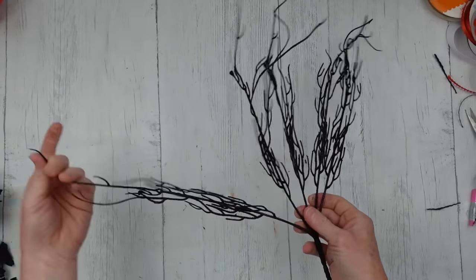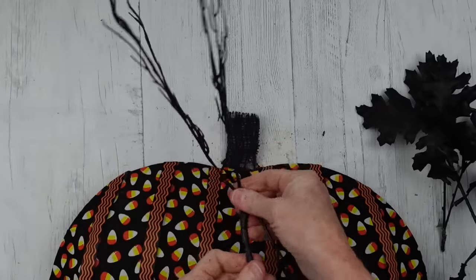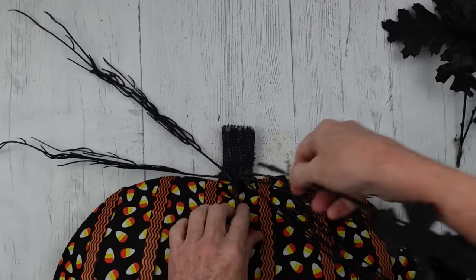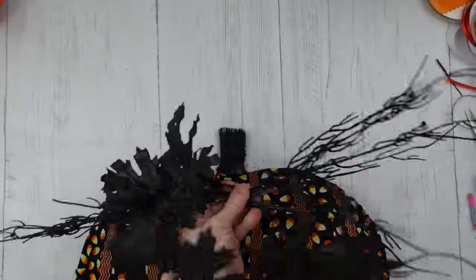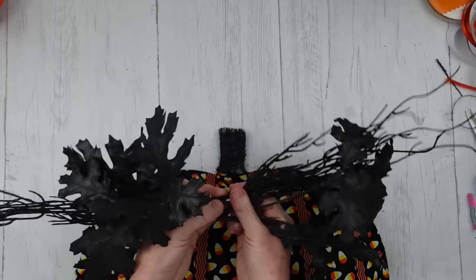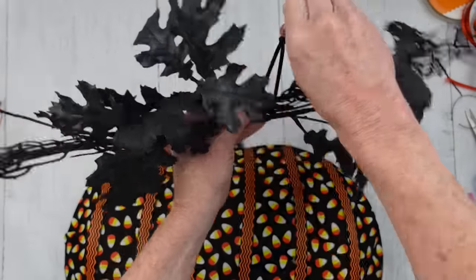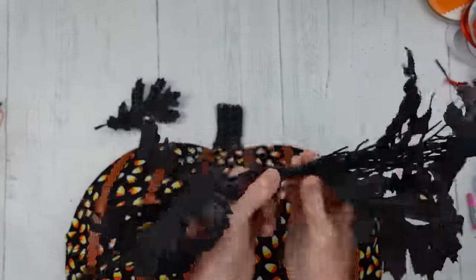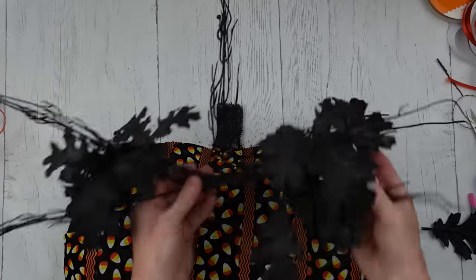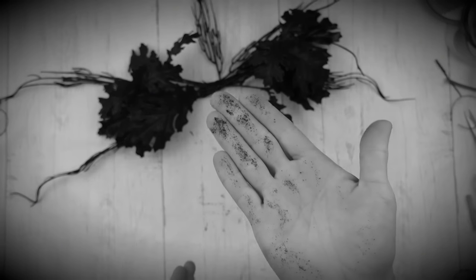Now we're going to make a little swag for the top. We have this nice glittery pick from Dollar Tree — I think it's called Willow, and they have these in a couple of different colors this year. I'm going to take my thrifted oak picks and lay those around to see where I want them. I've left an open spot in the middle with similar sides — definitely not identical, and I'm not trying to make them identical. Using a black zip tie from Dollar Tree, I'm going to cinch those down really tightly. I do glue that leaf back on, and the fallout from glitter is horrific.